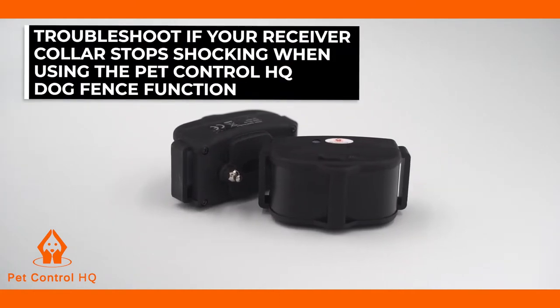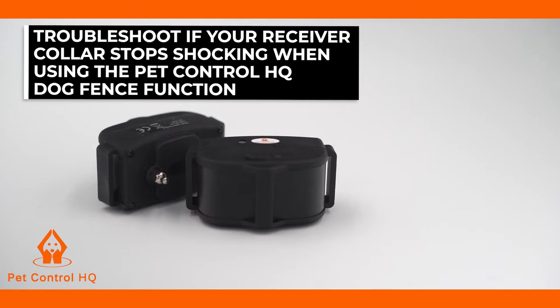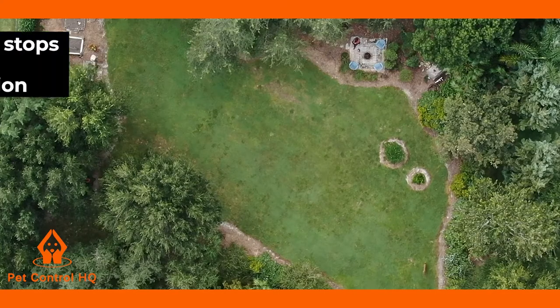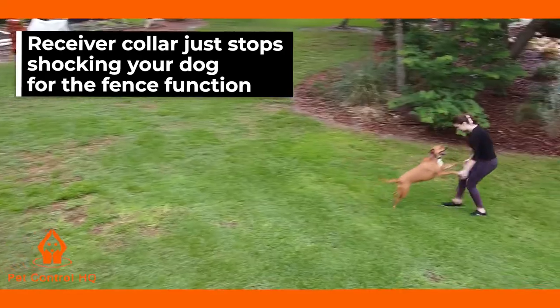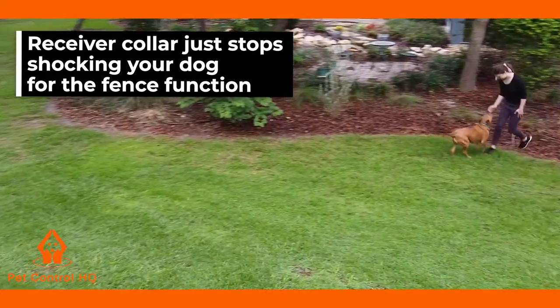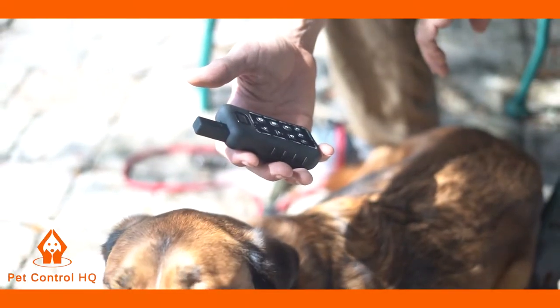This is a brief overview to troubleshoot if your receiver collar stops shocking when using the Pet Control HQ dog fence function. If you've been using your dog fence system for a while and the collar receiver has been working well, and then suddenly your receiver collar just stops shocking your dog for the fence function, but continues to work well for the remote training function,